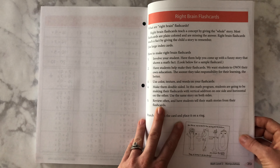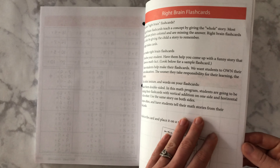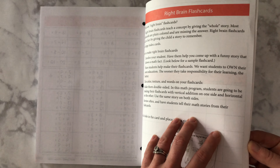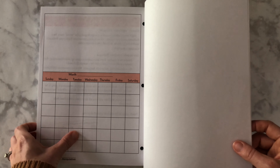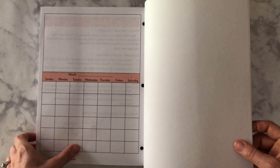They also have this idea of right-brain flashcards. You do not get flashcards with this course; however, you can make your own and they give you an idea of how to do it in a fun way with the children that might benefit from this. There are flashcards you can purchase on the website for about $10 that take you through just this course, but not further. There's also a copy master calendar that you can utilize through the course.